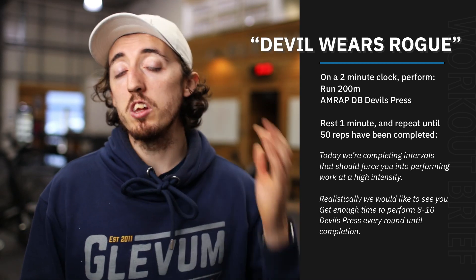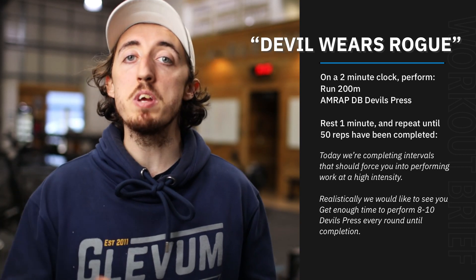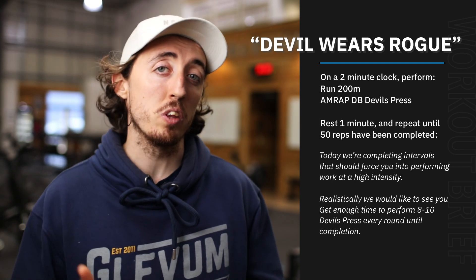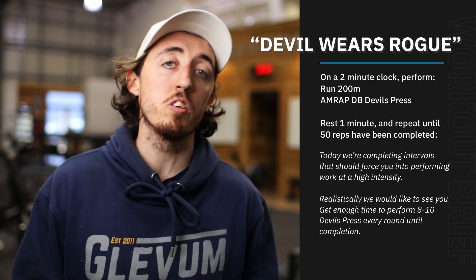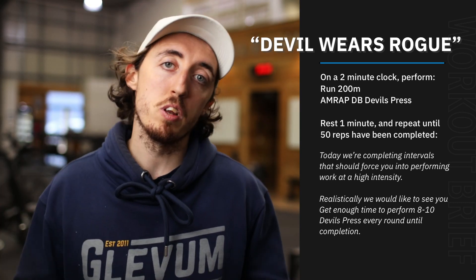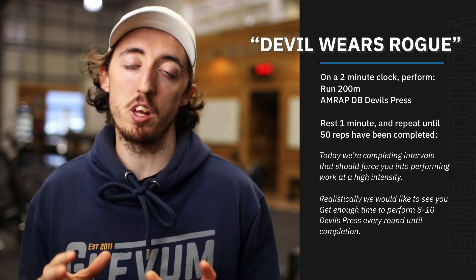We think you should be able to do roughly eight to ten reps within each interval. So that means you're running the 200 at a fairly quick pace, hopefully getting that done in around 45 seconds or so, so that you're ready to devil press with at least a minute to go. We want you to have at least a minute to devil press every single time — that should be the goal.